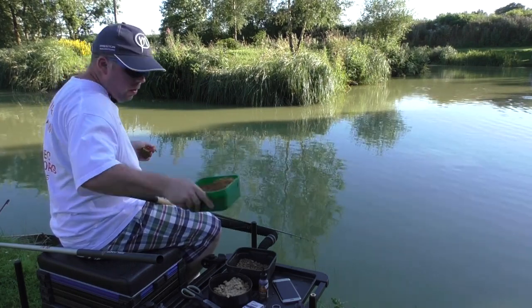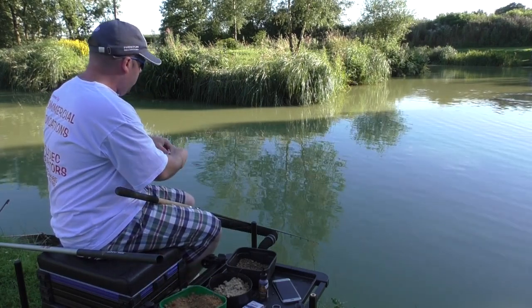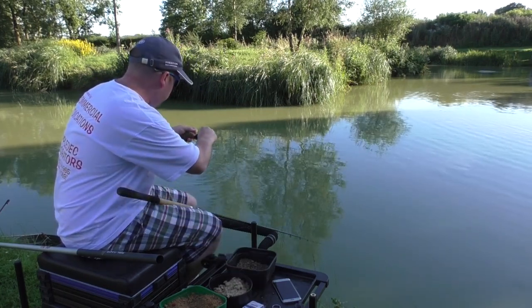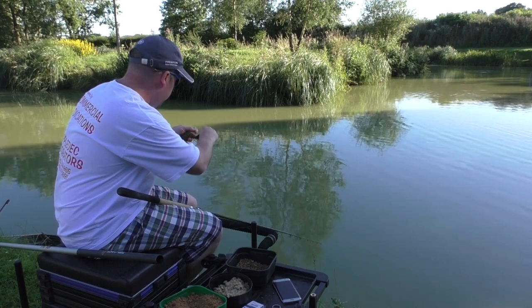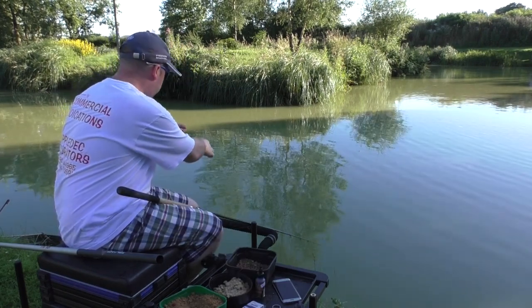Just load your feeder as you would any normal feeder. Once you've done that, get your lava mix and just put a little drop on top of that pellet. I've got a five pound main line on today and a size 16 hook.